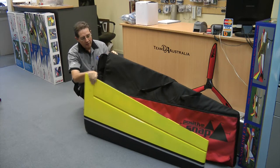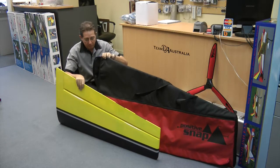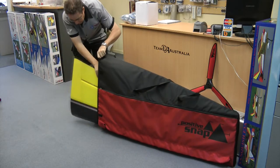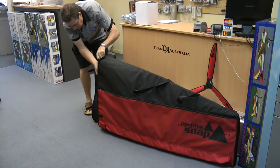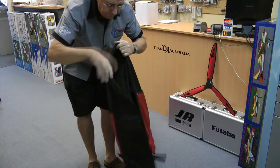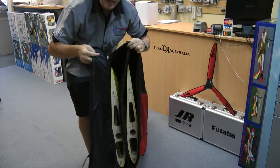So when we got these ones made, we got them made a little bit bigger, and you'll notice that the 110 inch wing slips in there with quite a bit of space to spare. There's already another wing in here — if you have a look in there, there's tons of room to spare.